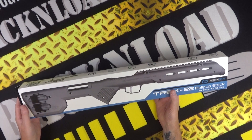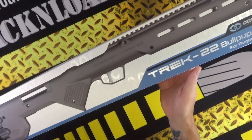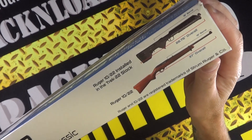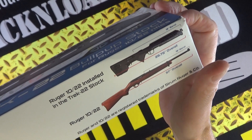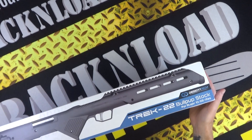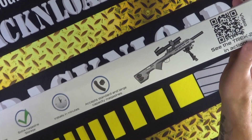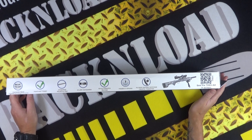Let's take a look at this thing. Now it is all polymer — the stock is — but the box that it comes in is pretty cool. I believe this is Desert Tech's first go at doing a stock like this for the Ruger 10-22. So it takes your Ruger 10-22 from that to that basically, all perfectly legal here in the UK. The box basically shows you how your Ruger 10-22 could look once fitted in one of the stocks.